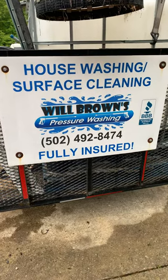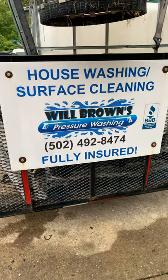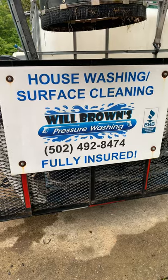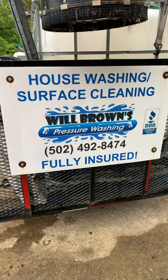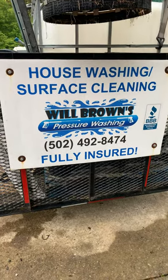How's everybody doing? This is William with Will Brown's Pressure Washing LLC. I'm just going to make a quick video about my trailer build. I've seen a lot of people ask how you set your trailer up, so I'll show you what I have, how I set it up, why I set it up that way, and how it works for me.